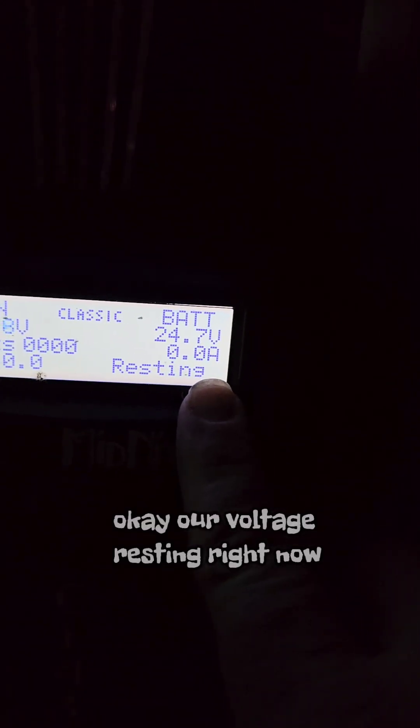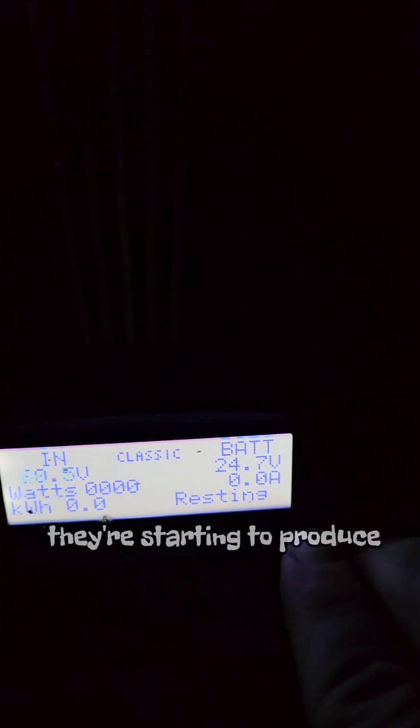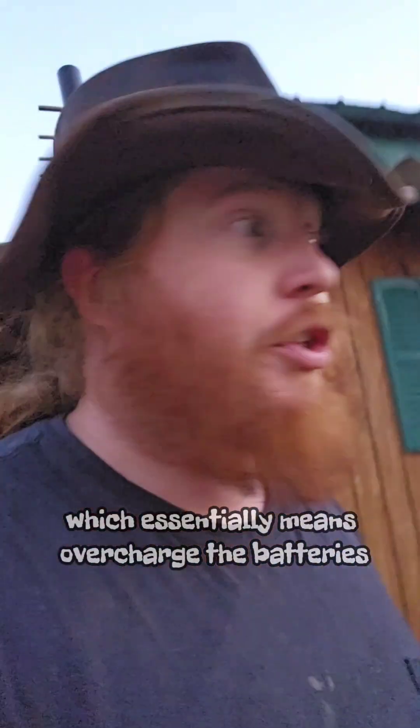We've been running the power all night. I've been at work all night but my wife ran the power all night — ceiling fan, she watched some movies, played some games I'm sure. I need to check our voltage. Our resting voltage right now with no wattage coming in — we're getting some voltage into the panels, they're starting to produce, but right now we're at 24.7 volts. That's not bad with a typical system, but those batteries should be fuller, which means I have to equalize them — essentially overcharge the batteries.